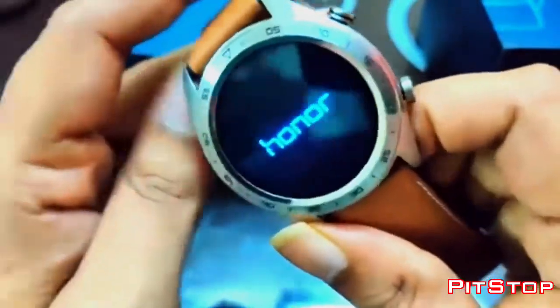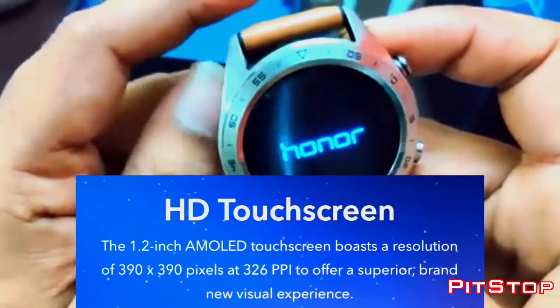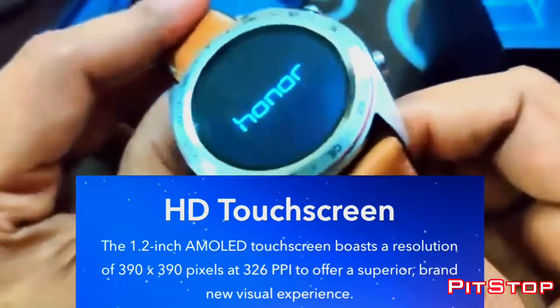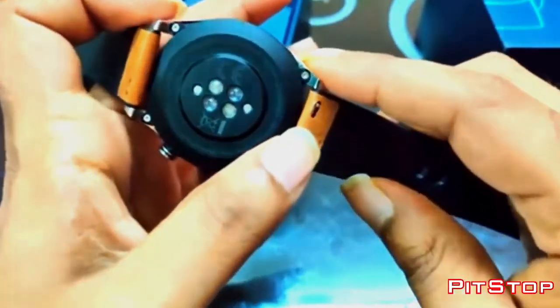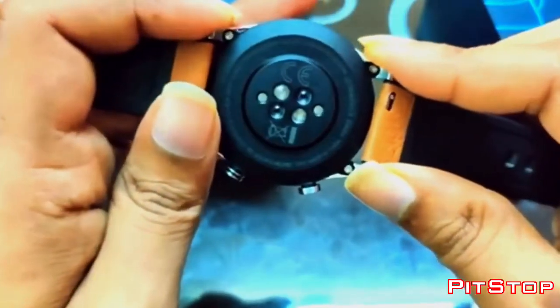Coming back to the dimensions — this watch has a 1.2 inch AMOLED display. It's an OLED panel, and the pixels are 390 x 390 with a density of 326 ppi. The 326 ppi along with the OLED panel will give you punchy colors along with decent blacks.